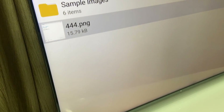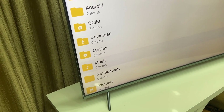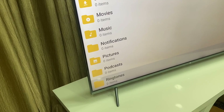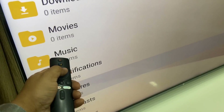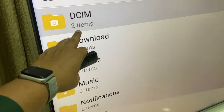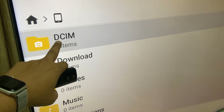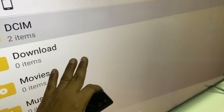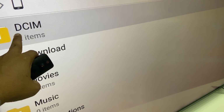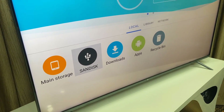If you have any documents or other files, you can select the Documents folder, or if you have only pictures you can choose the Pictures folder. But the best option is to paste your media in the DCIM folder, because this folder is easily detectable and identifiable by other video and audio platforms.